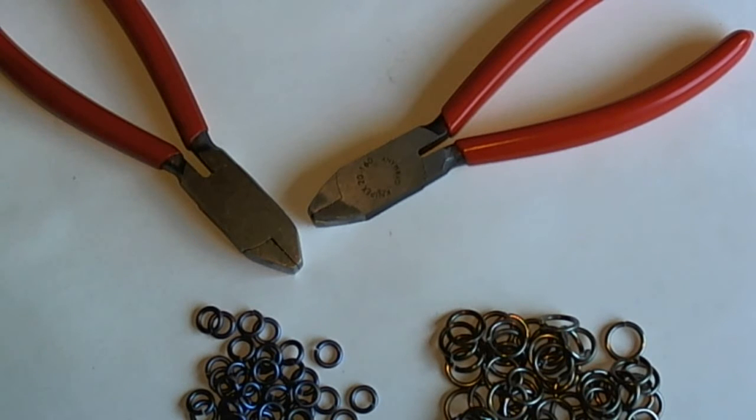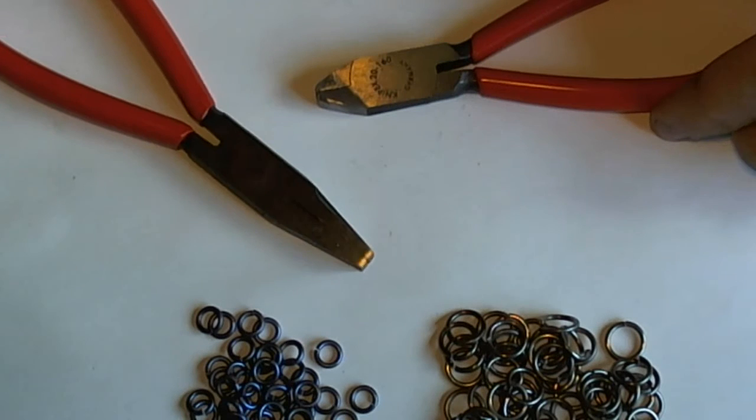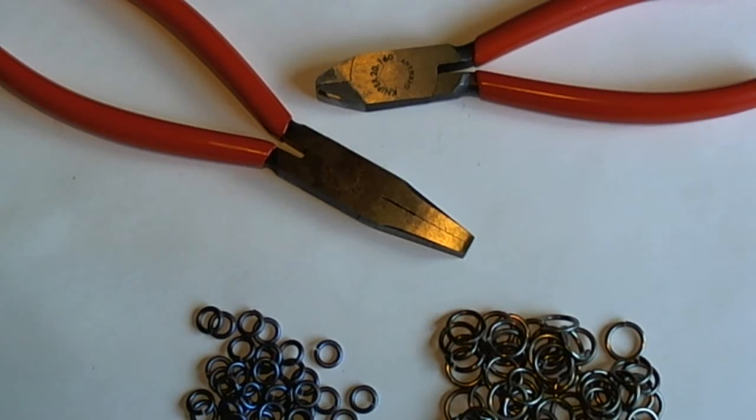This is a plier that we start with a quality German-made Nipex plier and we make some modifications to it that make it more appropriate for chainmail. This is the plier that we start with: the Nipex 2001160, also listed on a webpage as the wide nose plier.